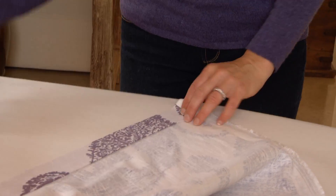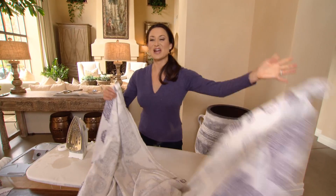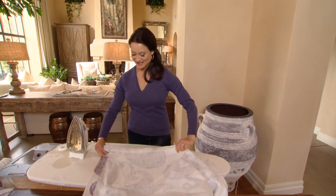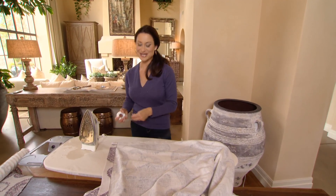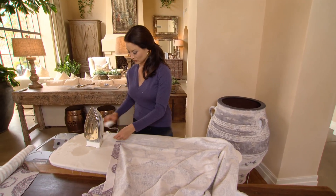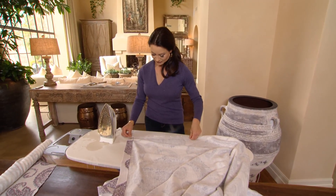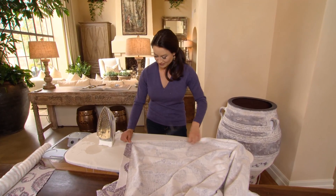Once you have your header and your hem ironed down, it's time for the sides, and the sides are actually the really easy part because there's no measuring required. You just lay your hem tape down — you can go in sections, you can just rip it or use scissors. Fold it over once and do the same process. You just iron straight across.